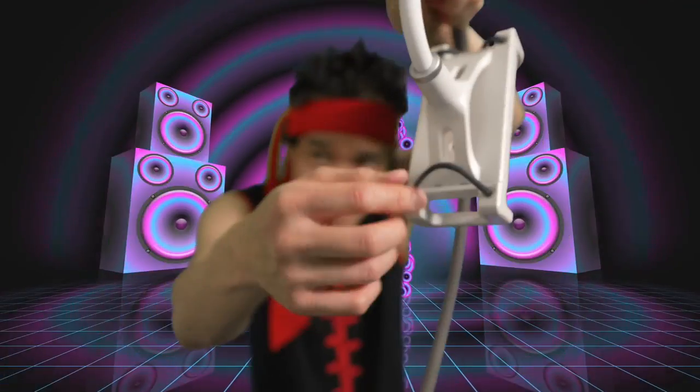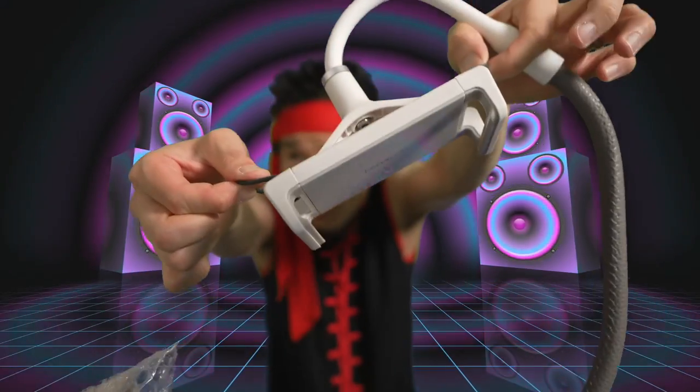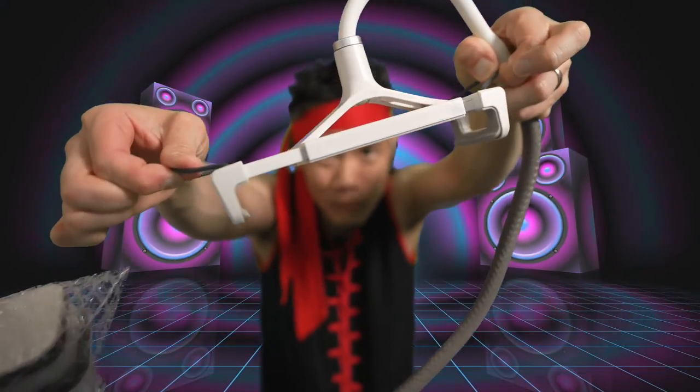This is what holds the tablet. You have some nice rope material right here — this is a good design. Look at the little rope material right here. You have one on this side, one on this side; you just pull it open. Solid.